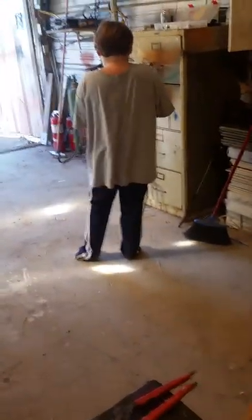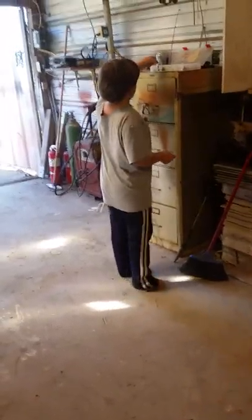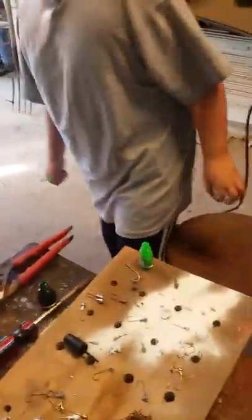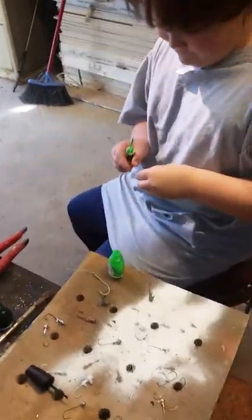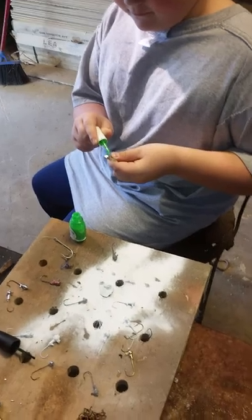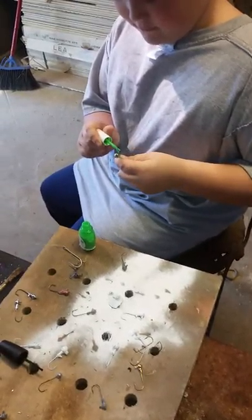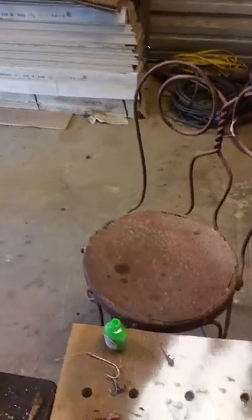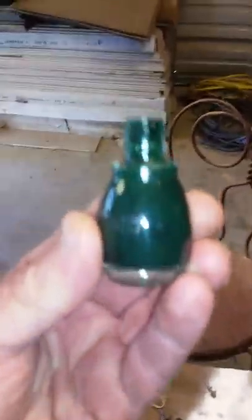We're in the fishing shop today fixing up fishing equipment and Caden is doing my painting. He borrowed his grandmother KK's toenail polish. We're using green — seems like that's kind of what they're hitting the most. That's a pretty cool color once it gets on there. We just slip the toenail polish out — KK doesn't need to know about it.